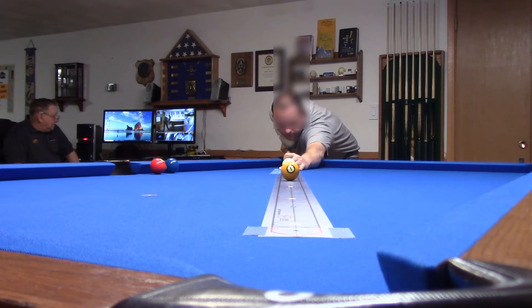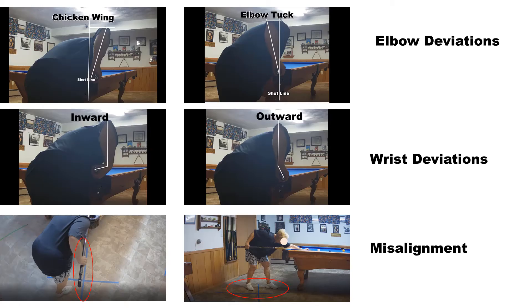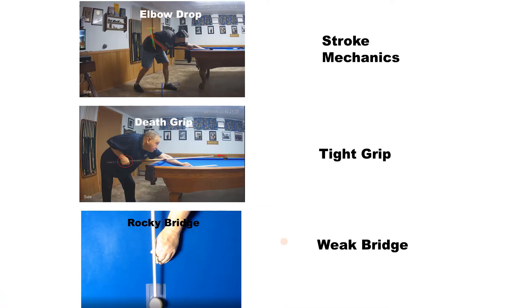Missing a straight-in shot is a good indication that a player may have a stroke problem. With seven cameras positioned around my table, I can complete a video stroke analysis that will identify stroke issues, including, but not limited to, elbow or wrist deviations, misalignment to the shot, poor stroke mechanics, a tight grip, or a weak bridge.